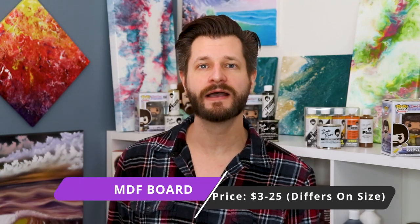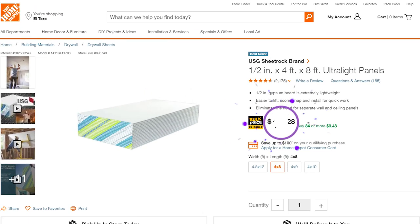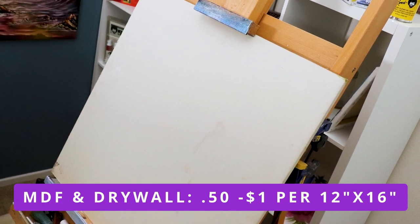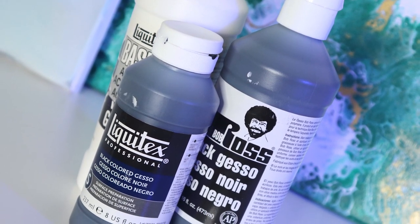Next, one of my favorite secrets: you can paint on MDF board — medium density fiber board — or even on drywall, just like I have here. You can pick these up at Home Depot or Lowe's for super cheap, and they're always on sale. You can even have an employee help cut these into smaller shapes, costing you under a dollar per sheet. It creates beautiful textures across the surface. Just make sure you gesso your MDF or drywall before painting, otherwise it'll act like a sponge.